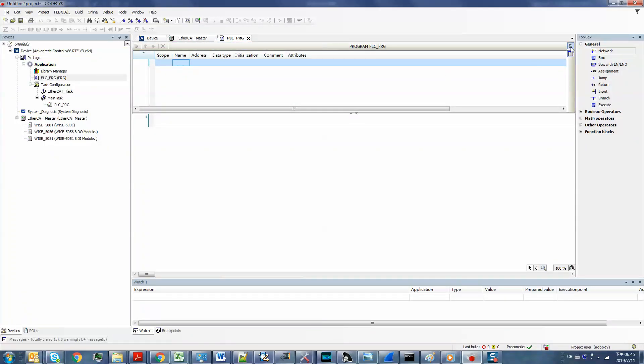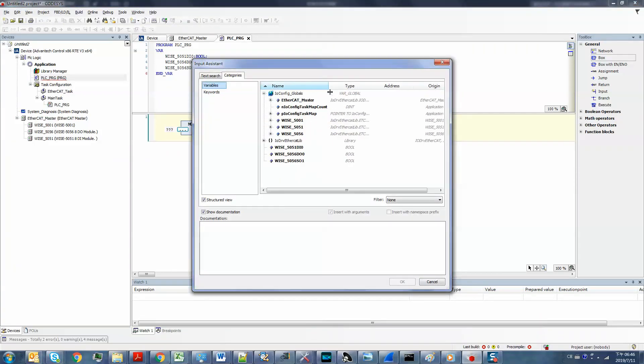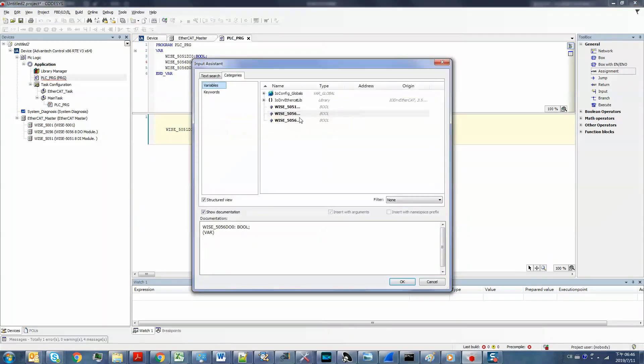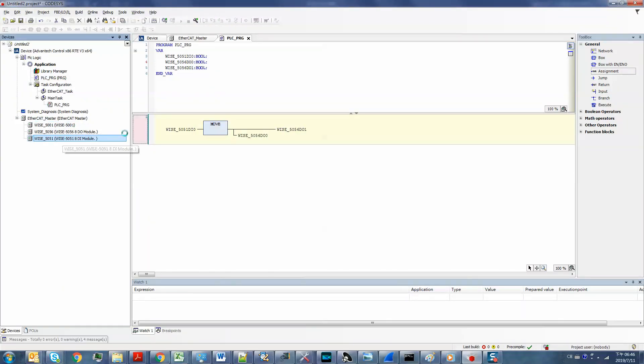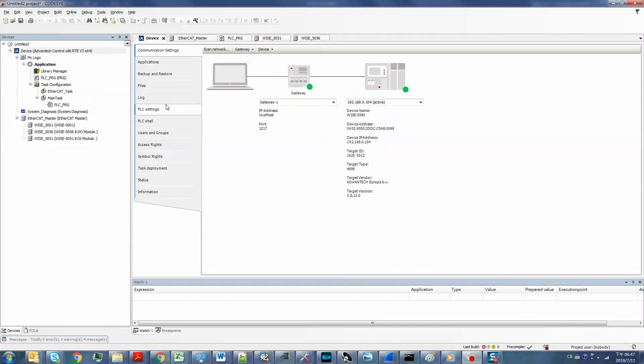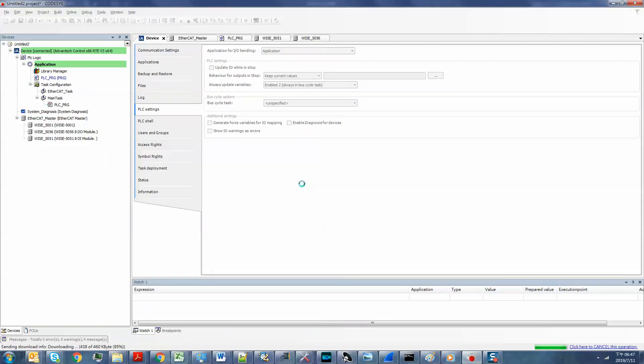Here I will define three parameters — DI0, DO0, and DO1 — for my programming. I drag a move block and build up a simple logic between DI0 and the two DO channels. Next, we have to map these parameters to the true registers on the I/O cards. We also have to set the PLC settings — this is really important. Then compile, download the program, and start it.